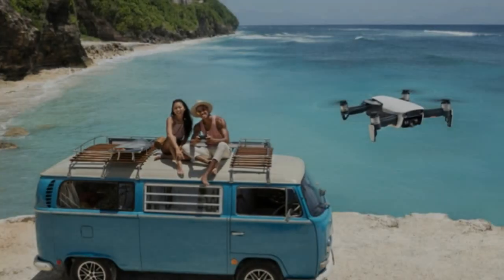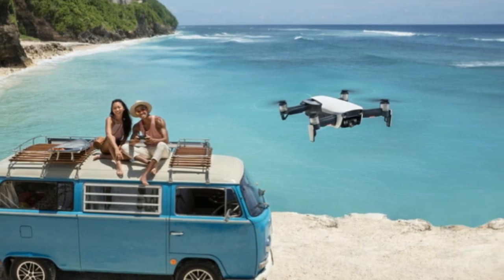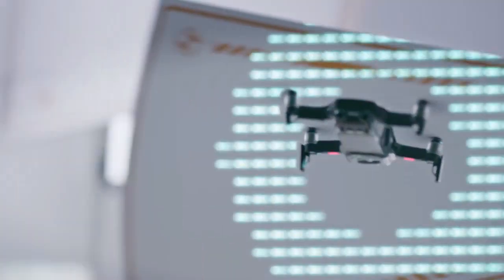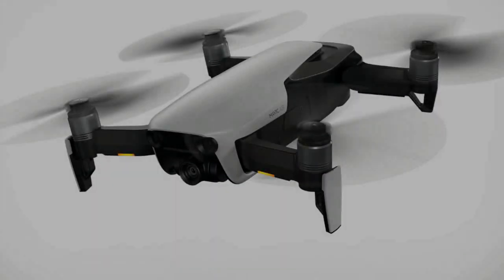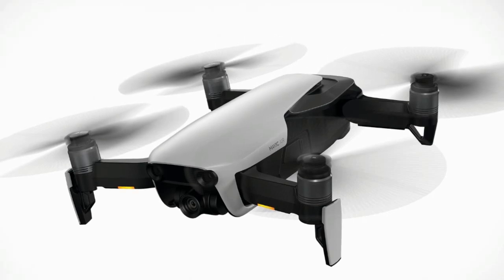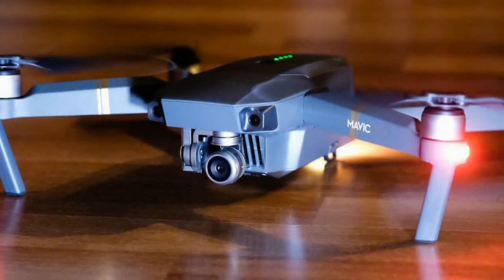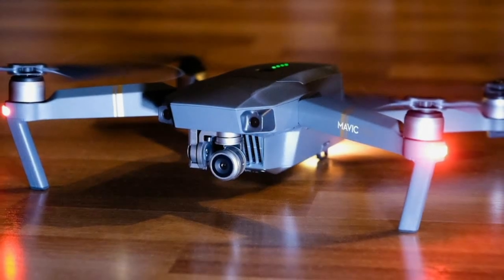The most obvious sensors on DJI's new drone are the seven cameras. The main camera's primary function is to create 12-megapixel still images and 4K video, but it's also tied in with the rest for navigation purposes. The other six cameras are arranged in pairs on the front, back, and bottom of the drone. The space between them creates two slightly different perspectives on basically the same field of view, which allows the system to calculate depth.